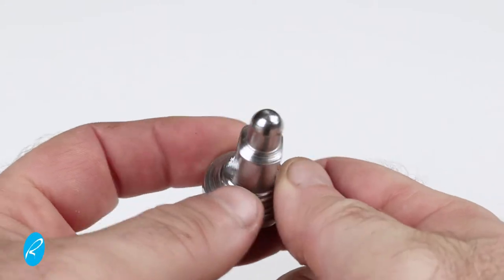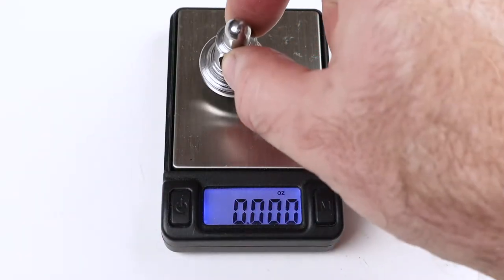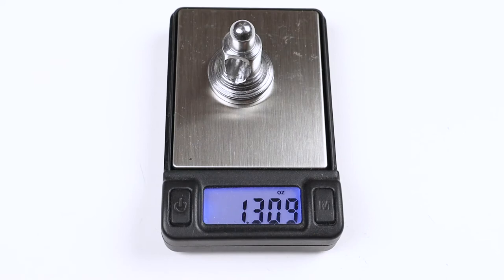The weight on this came out a little bit over 1.3 ounces. I was aiming for 1¼, but I think that'll do.